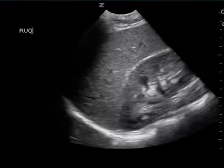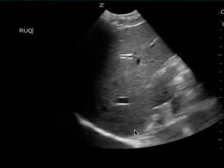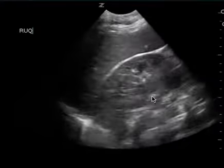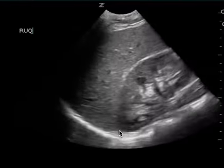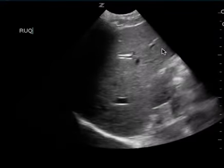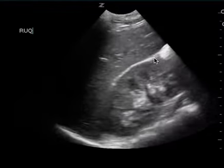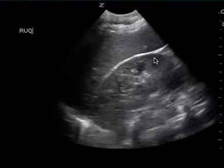This is a FAST exam on a different patient, but I want you to focus on how the provider is moving the probe. You really get a good view of the 3D structure — here is Morrison's pouch. You see the diaphragm come into view, the spine. You can see the inferior pole of the kidney, the edge of the liver. This is what I'm looking for. I want you to be able to move the probe and save a clip so that I can see the whole 3D structure.